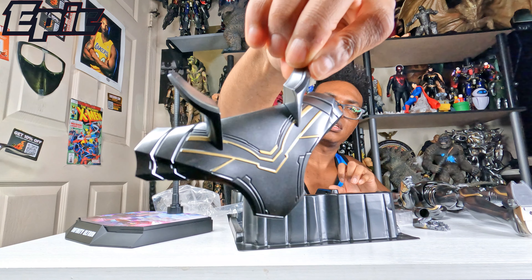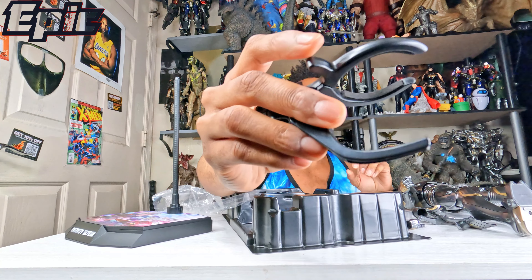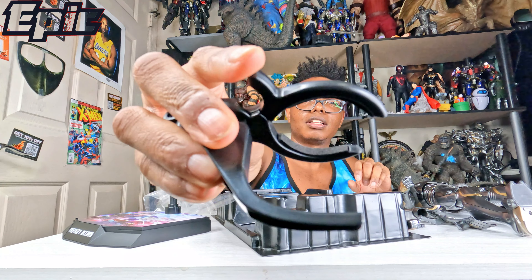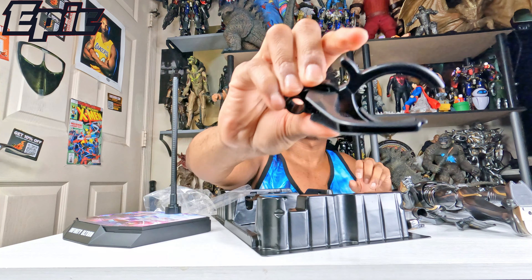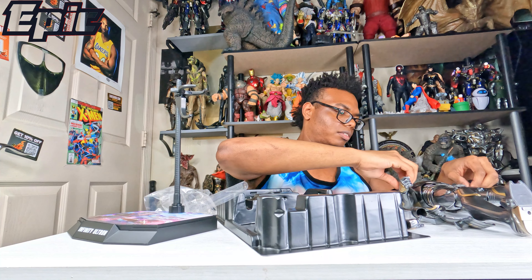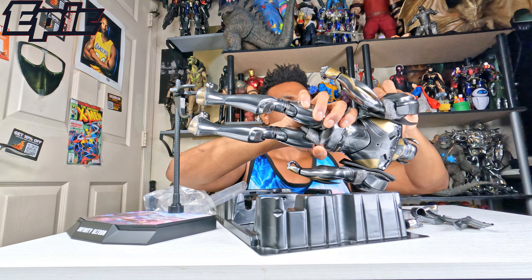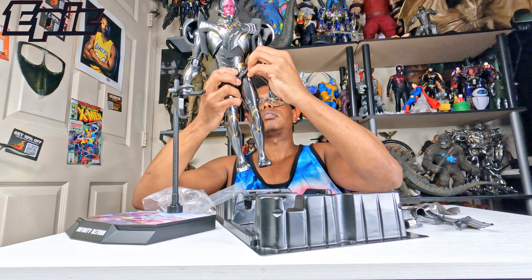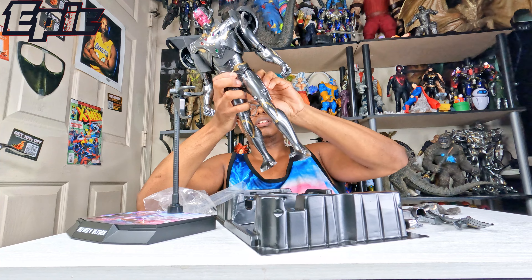Look at that — now this is the nice stuff we got here. It says Infinity Ultron. That's how the base looks — so nice. Looks just like the Age of Ultron Avengers one. And this is a Hot Toys figure as well.